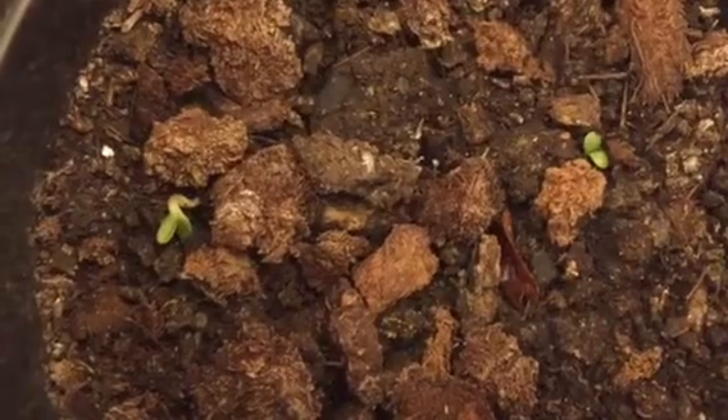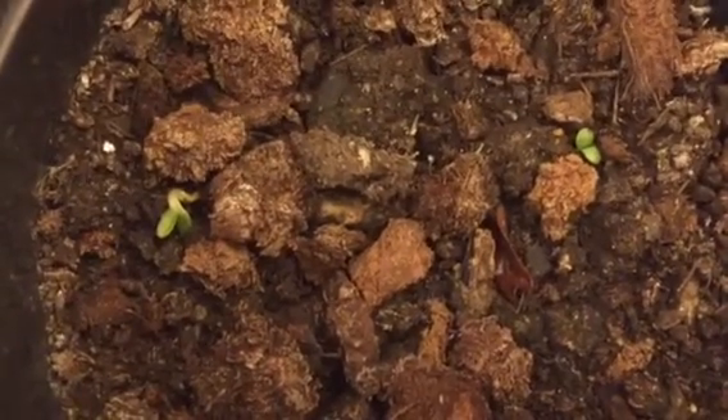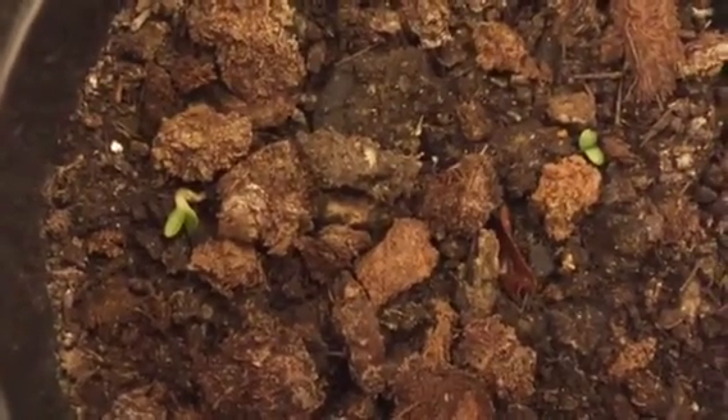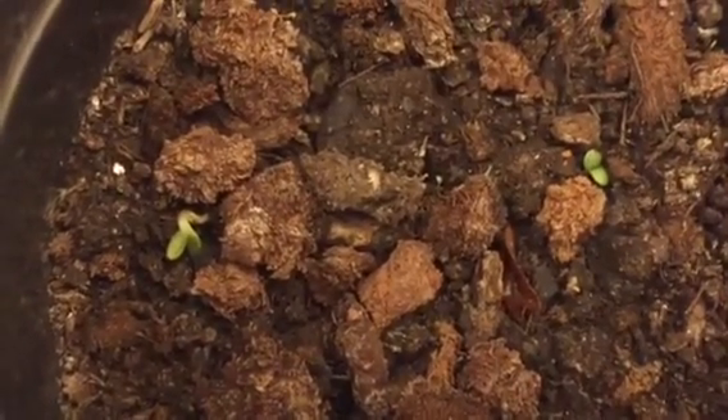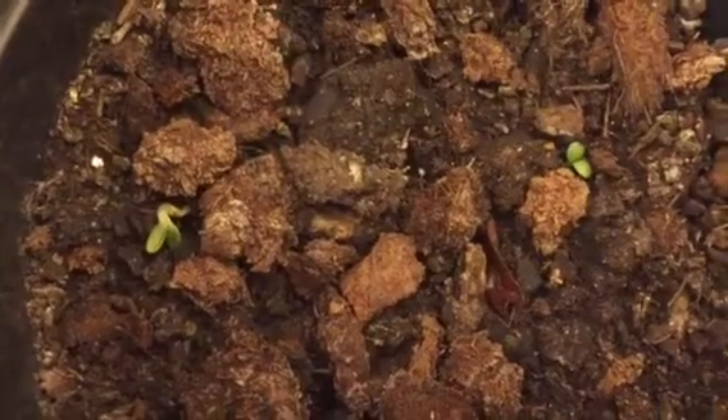They are starting to grow — oh happy day! Stay tuned at It's Gardening Time as we grow coneflower from seed.